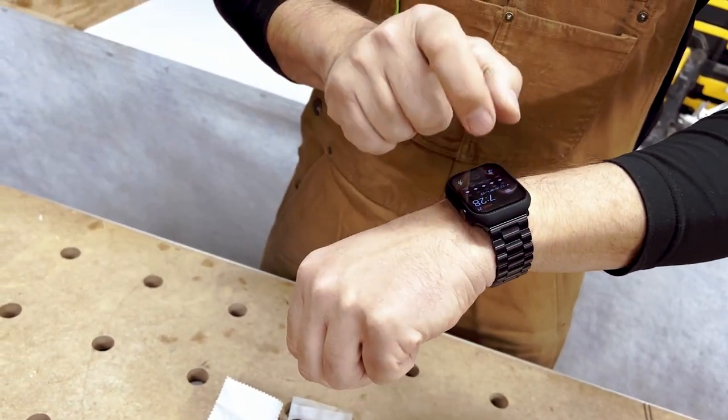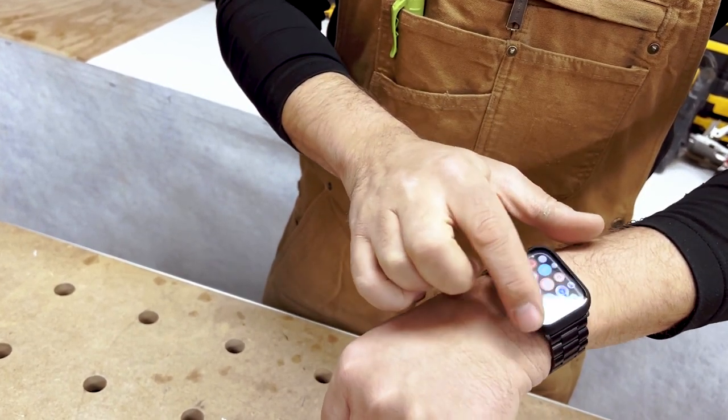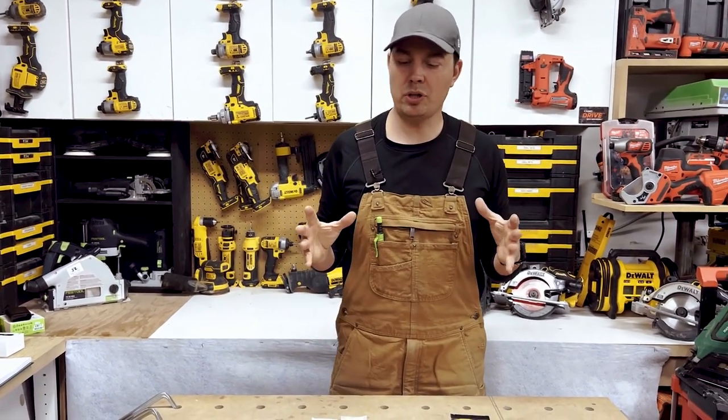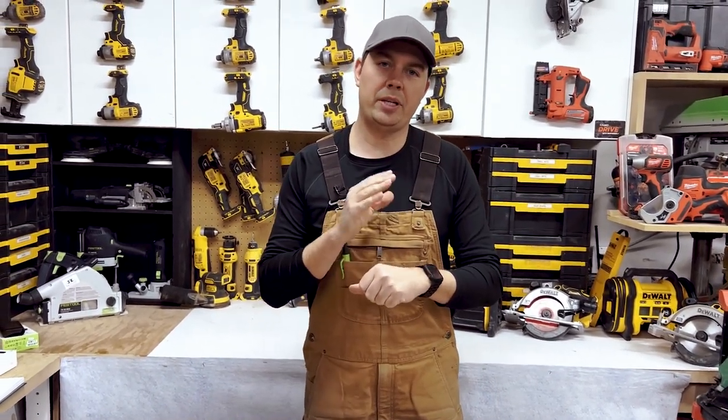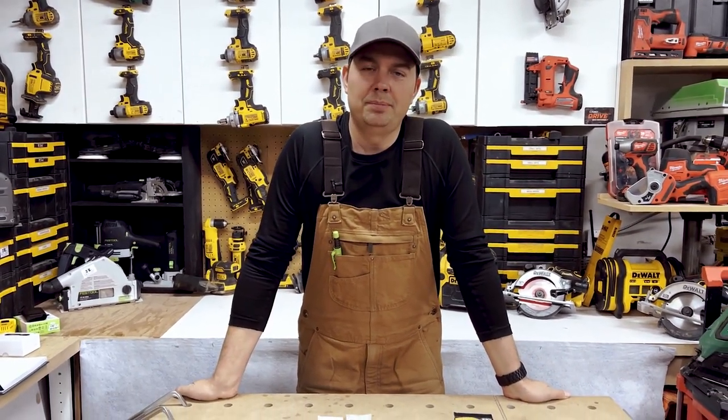It just protects all the edges and the face and you can still operate and do everything you need to do, just like that. I absolutely love this, especially if you're an active person like myself or in some sort of construction job — these really protect your watch and protect your little investment. All right guys, hope this video helps. Keep on crushing it, we'll catch you later.